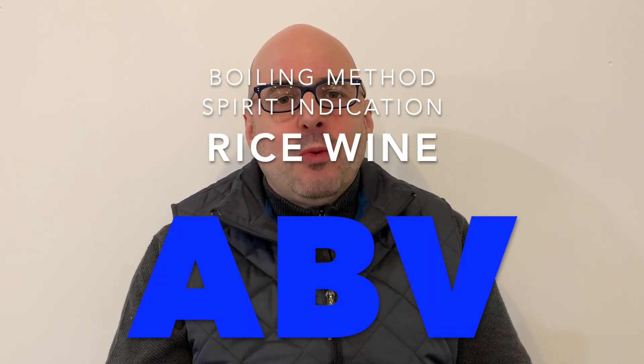Hello viewers! Today, let's talk about calculating ABV of rice wine.